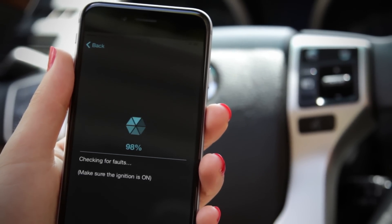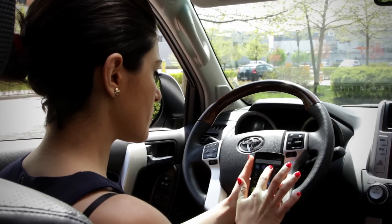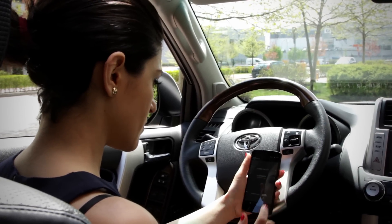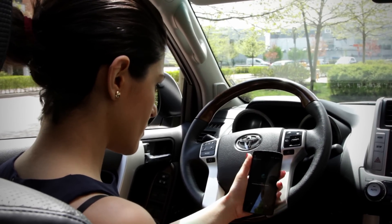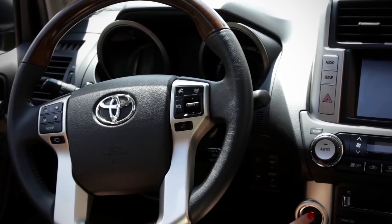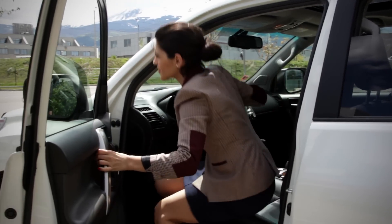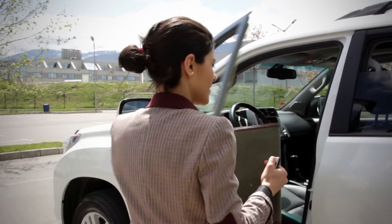The cool thing is that if you have a compatible car, Karista will check all systems and not just the engine and transmission for faults. This is equivalent to going to the dealer and having them hook up their brand specific diagnostic tools. So that's it — now you know how to use Karista. Pretty easy, right?